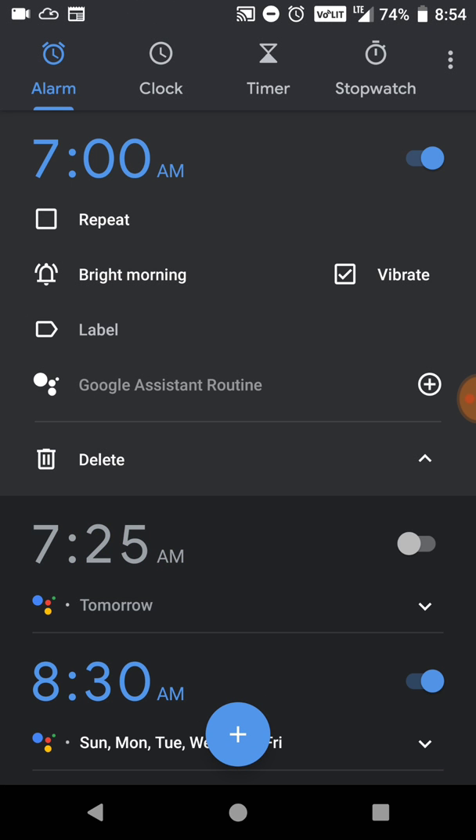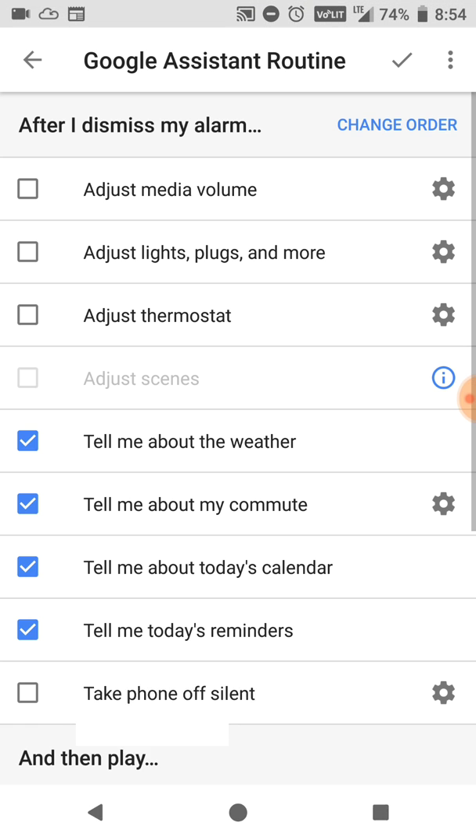Now you've got all the typical features to repeat the alarm, everything like before, but it's got a new option called Google Assistant Routine. So right here we're going to click that and tell it what to do.